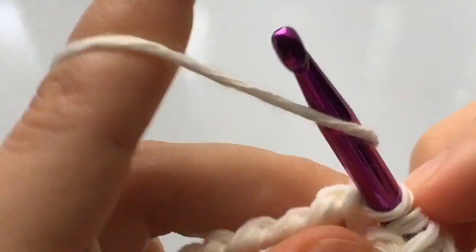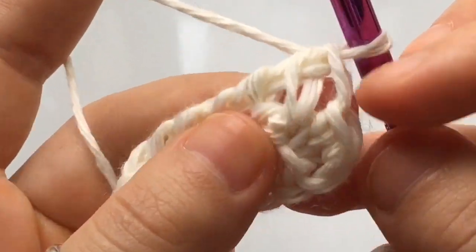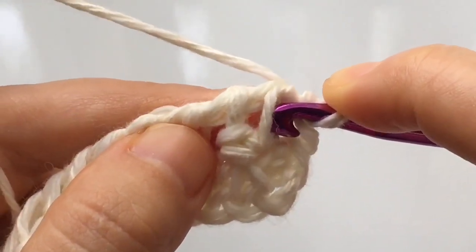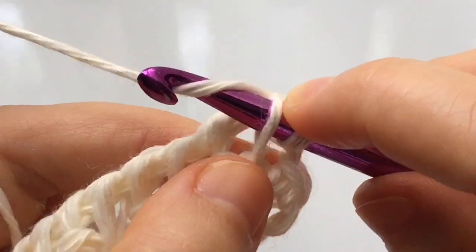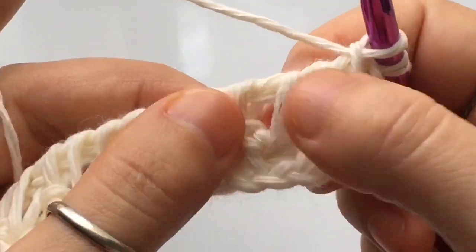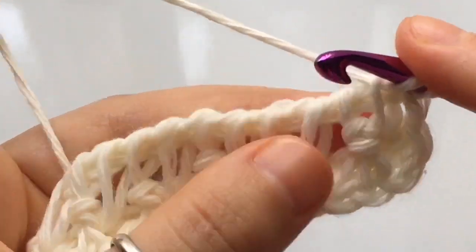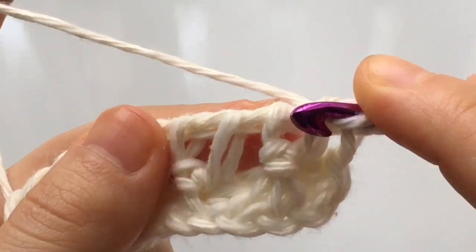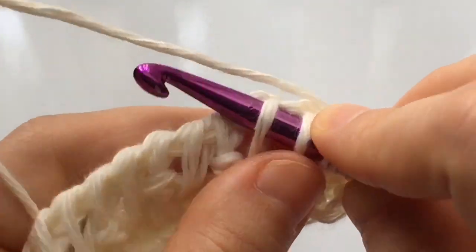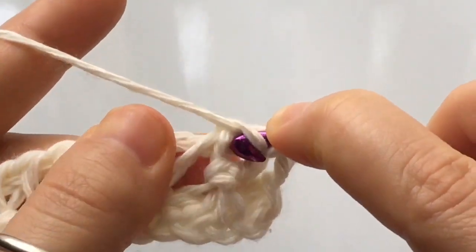Once the return pass is complete, begin row three. Skip the first vertical stitch and work a Tunisian simple stitch into the second vertical stitch — insert your hook behind the top loop, yarn over, and pull up a loop. Now begin the arrow stitch on the second pair of stitches. Each pair has a vertical stitch and a little knot after it. Take the last knot stitch of one pair and join it with the first stitch of the next pair — insert your hook into both stitches, yarn over, and pull up a loop.